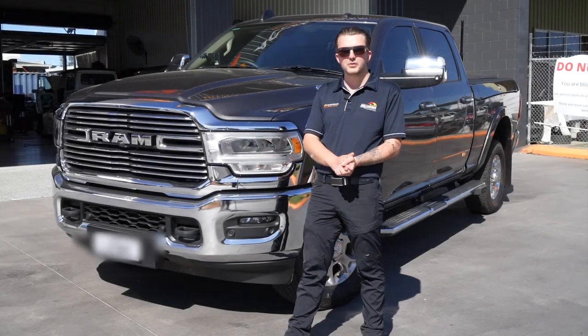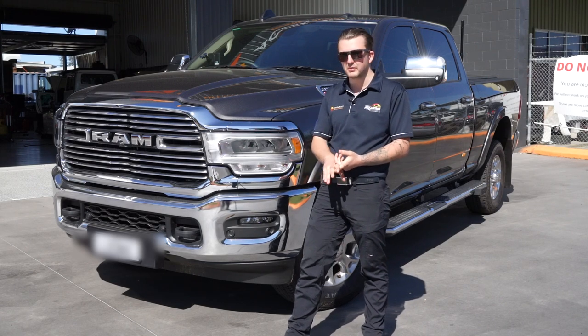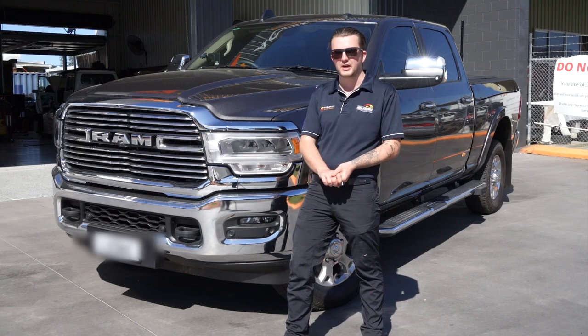Hey everyone, Josh here from Accelerate. Today I'm going to walk you through this brand new 2022 Ram 2500. We've done a full 200 amp lithium dual battery system, a full towing setup, a Safety Dave camera system, and a UHF for communication.